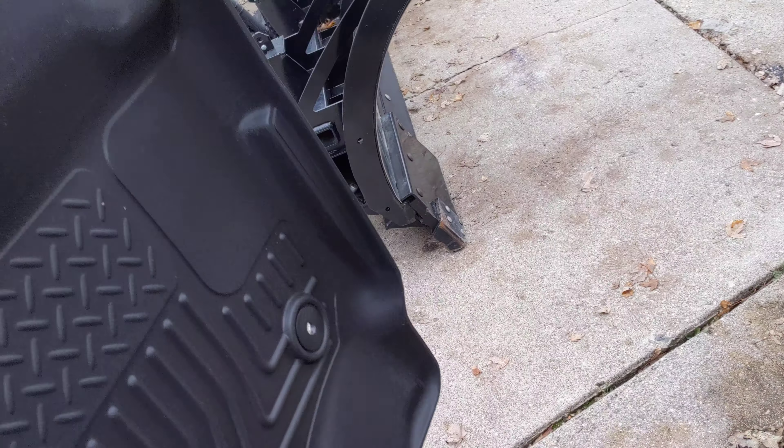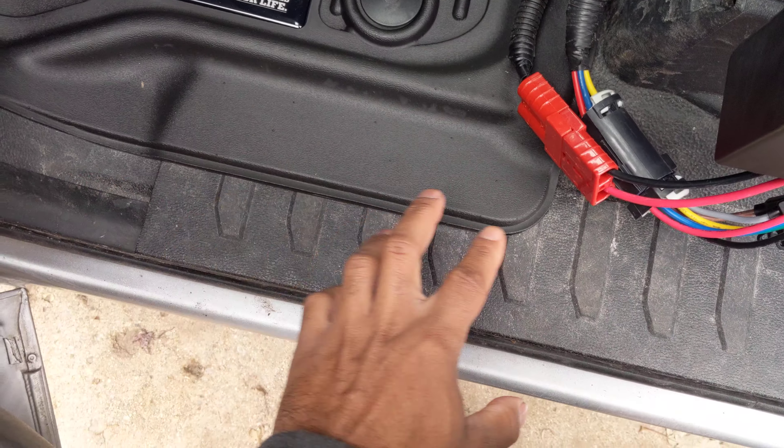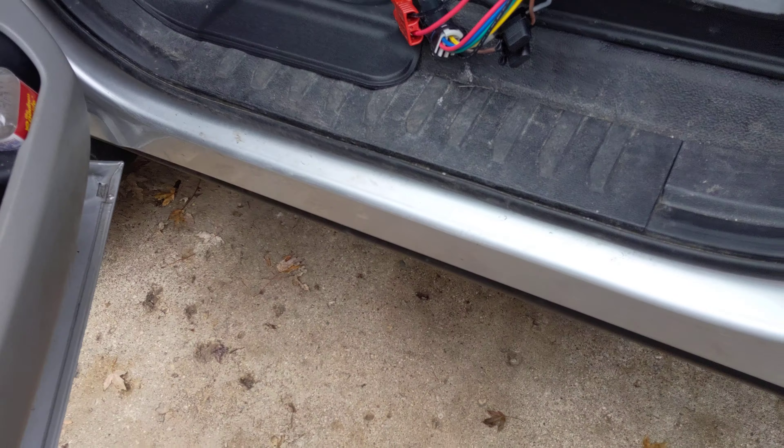The material is very similar to the WeatherTechs — these are not their softer-feel material. We'll put these through the paces for a whole year and see how they compare. Here's the driver side, which actually fits a little better than the passenger side. There's no lifting here like on the passenger side. If I can hold that edge down for a couple of days, maybe with some tape, it'll develop some memory and stay in position. Overall fits really nice with a little bit less of a gap than the other side.